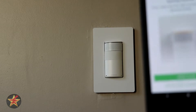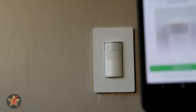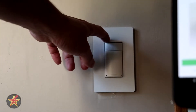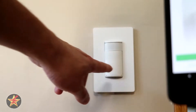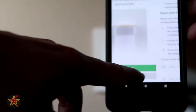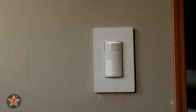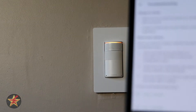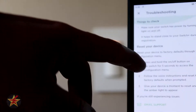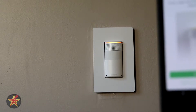First, make sure the light on your switch is glowing amber. Mine is not glowing amber, so we are going to select 'switch not glowing amber.' I touched all the buttons and read the troubleshooting, and now it is glowing amber.